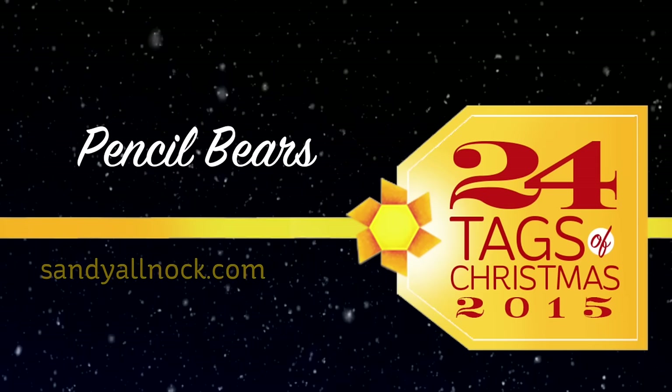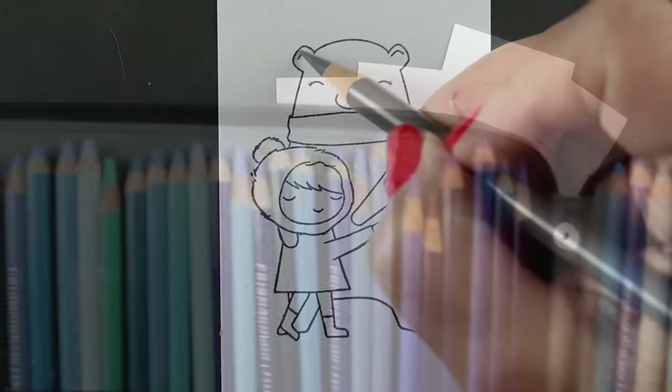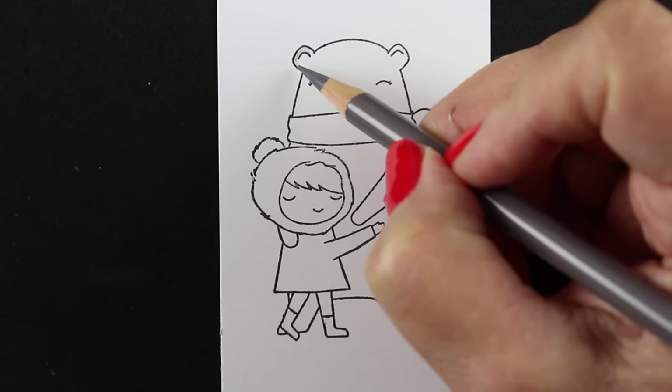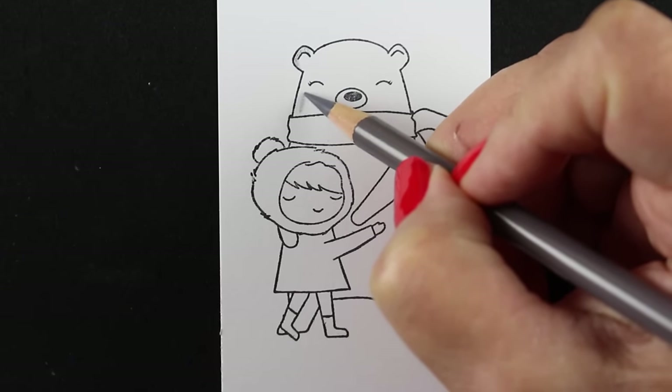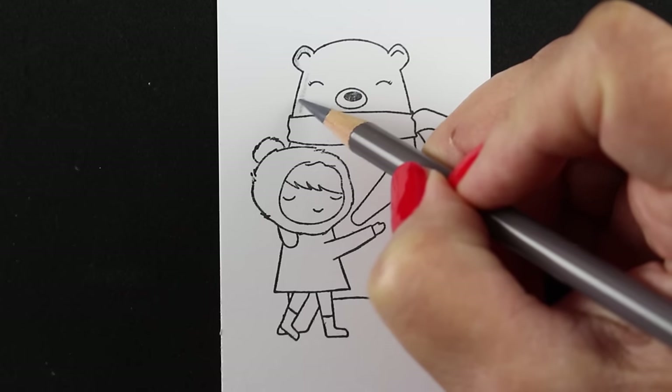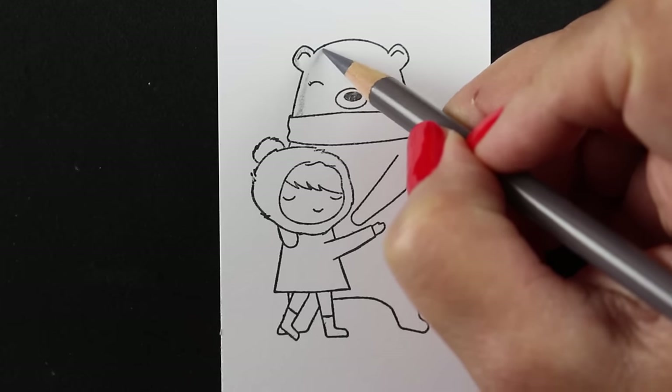I'm going to be using Prismacolor pencils today. This is the storage I use for them — I'll have a link in the description and on my blog for the pencil case; lots of people ask me about that. My technique I'm going to show you real quickly in this initial section with a slow piece, and then we're going to speed it up.